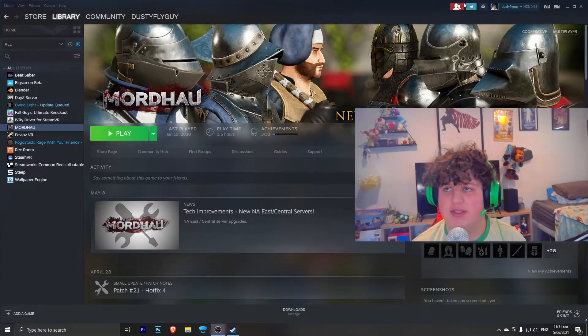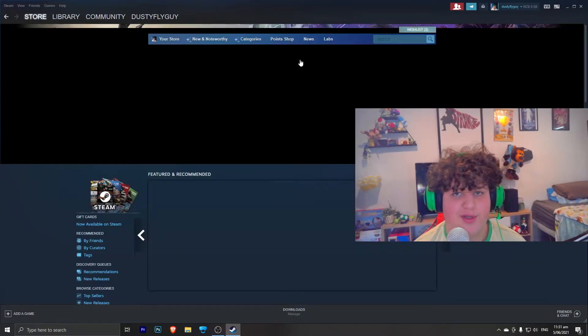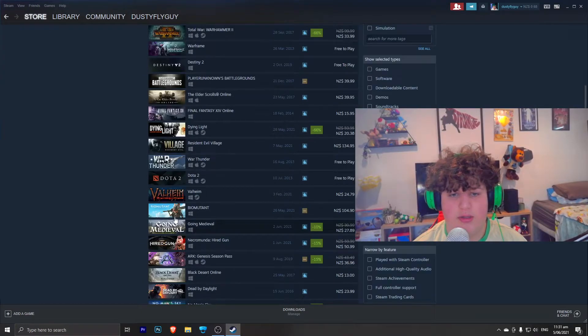To get started, download Steam, make sure you are not in family view, and then go to the store. Head to the Feature tab. Once on the Feature tab, you are going to want to search up SteamVR.